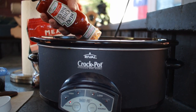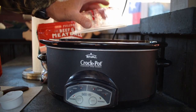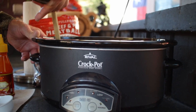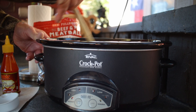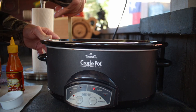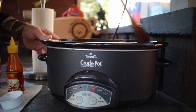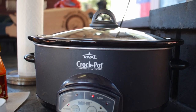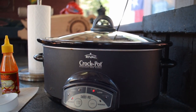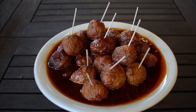We want to start by adding the chili sauce, the grape jelly, and the sriracha sauce to the crock pot. Then we have to stir it up just enough to break up that jelly some to reduce the lumps — it doesn't have to be perfect. Then we're going to add those frozen meatballs and stir them around to get them coated in that sauce. Now we're going to cover it and cook it on low heat for four to five hours, or if you're in a little bit of a hurry, you can go two to three hours on high heat. Keep them warm until they're ready to serve.